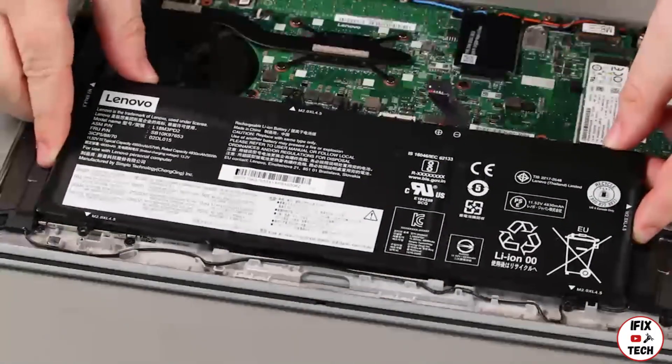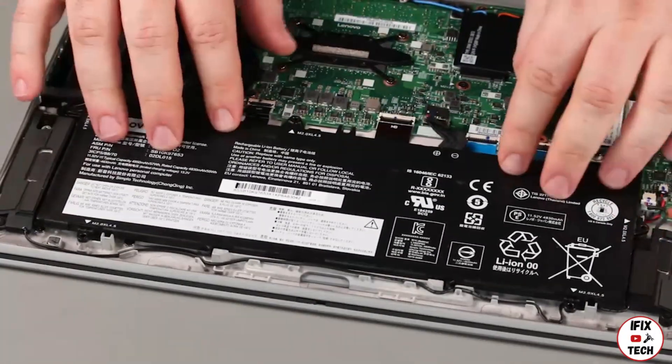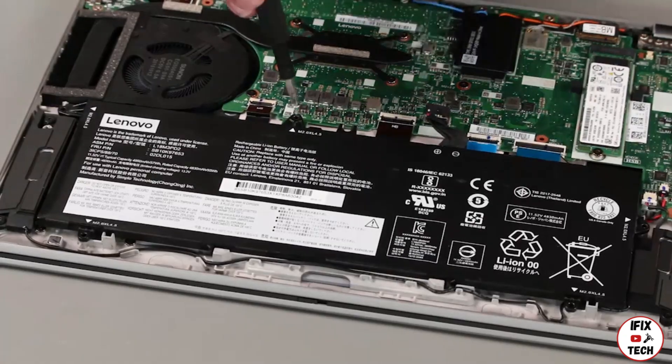Place the battery into the system. Install five screws.